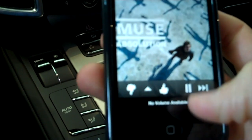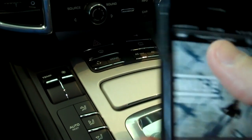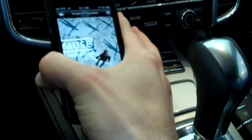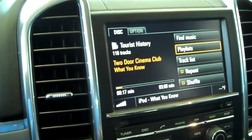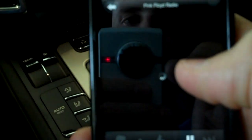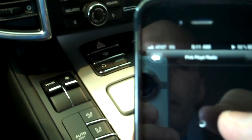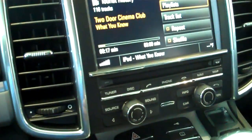And there we go. Now Muse is playing on the car radio. It says that it's on the iPod. Let's play some Pink Floyd. There you go.